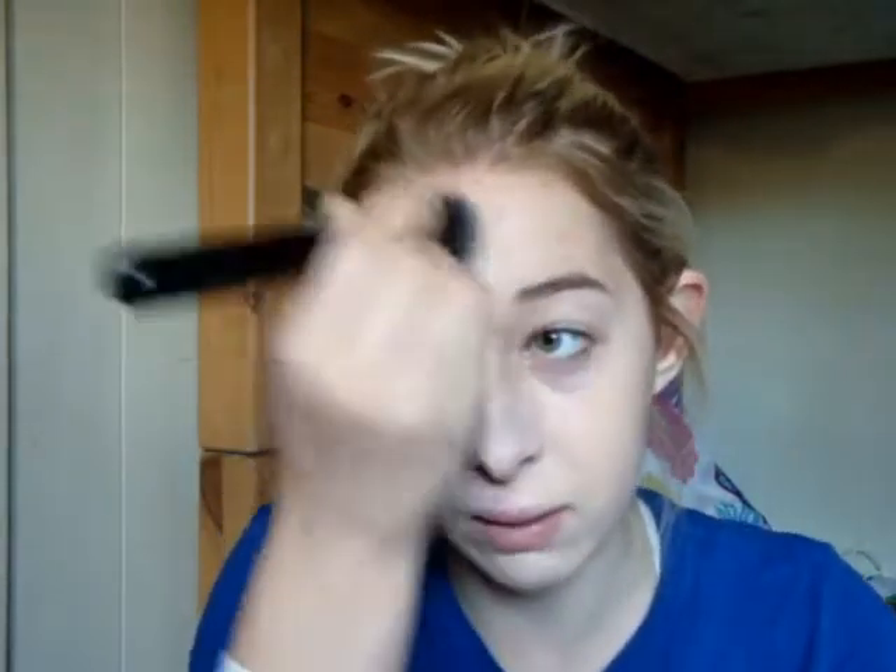So liquidy — I always forget how liquidy it is. I'm just going to use a kabuki brush and apply this all over my face. This foundation is a little bit too dark for me — I'm probably just too white for it. But I'm just going to blend this into my whole face using a kabuki brush.